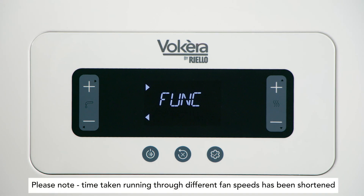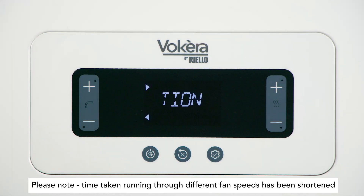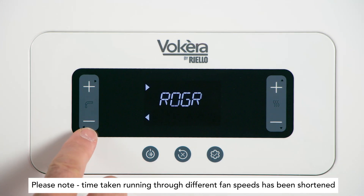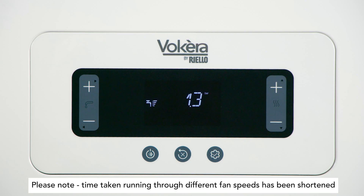GAC is finished when N appears in the display. Now simply turn the hot tap off and press the lower key on the left repeatedly to return to the main screen.